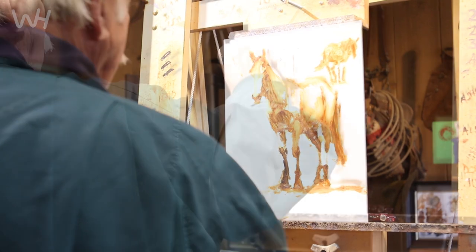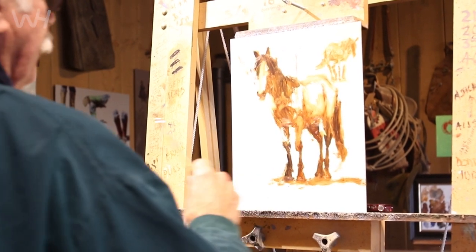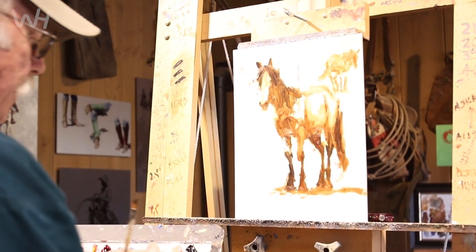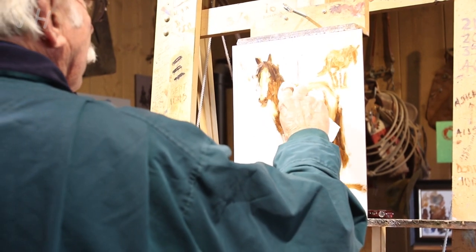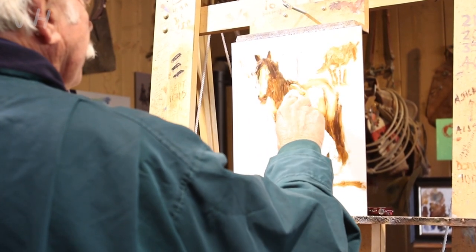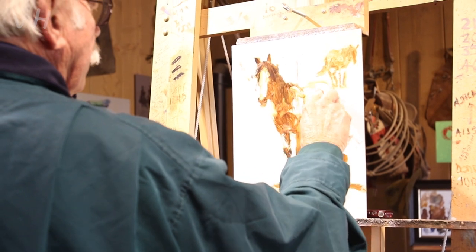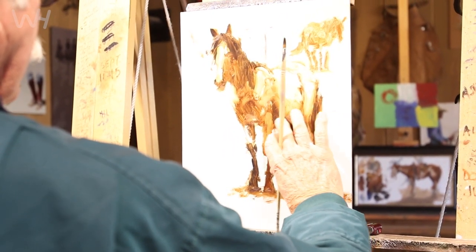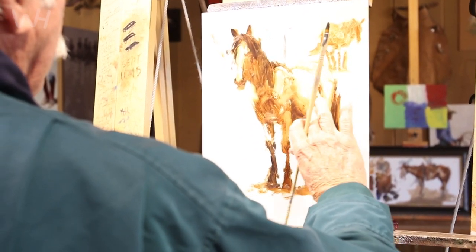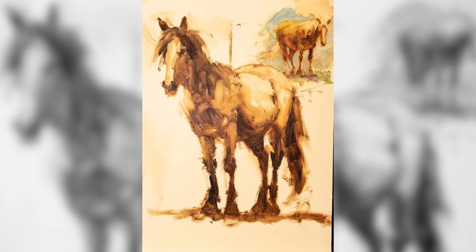This is a good way to do studies and just call it good, because you've got pretty much the highlights you want. You'd want a stronger highlight here, show the withers there, and then this back coming down like that, and then the hip. You can stop here if you're doing a study. I'd like to do all my paintings like that, because I can't tell you how much fun this is to do it like this.